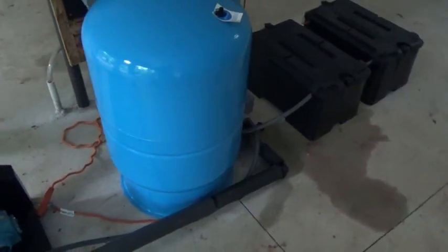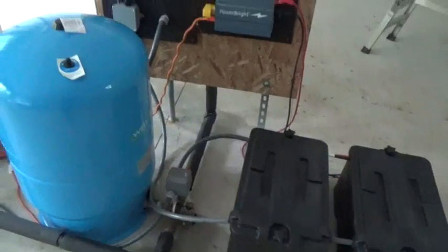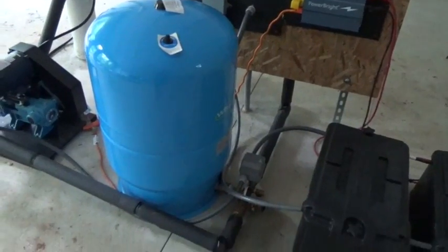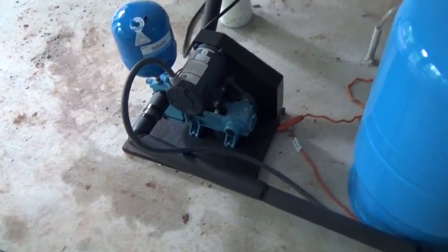You can irrigate, you can do whatever you want — run your home. It's a great system in my opinion. It was so nice to have a building with lots of room to work; I don't usually have that. This is Engineer 775 signing off. Got any questions, let me know — this is the way to go for your shallow water source.